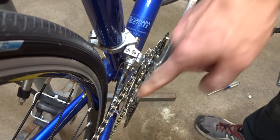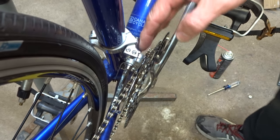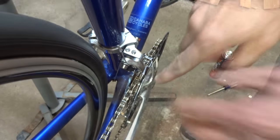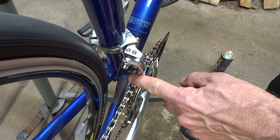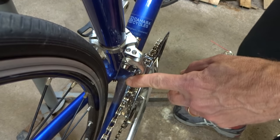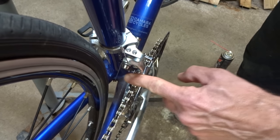Now I'm ready to test the shifting. If this was a double, doubles are pretty easy because it's either this way or that way. But with a triple there's three positions and the indexing is a little trickier. What I like to do is shift the rear derailleur into a middle cog and then shift the front derailleur into the middle ring. The chain should be somewhat centered in the middle of the cage, but in this case it's slightly off-center. So I'm going to turn that barrel adjuster back in that full turn, and now the chain looks like it's pretty well centered in between the cage.